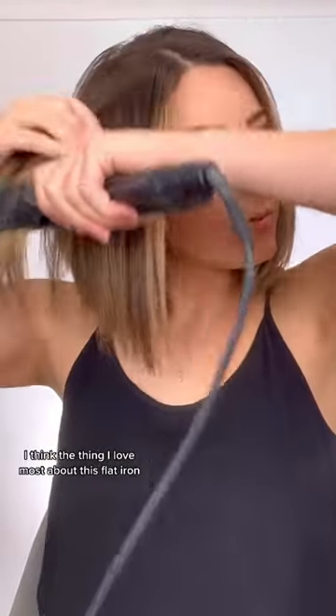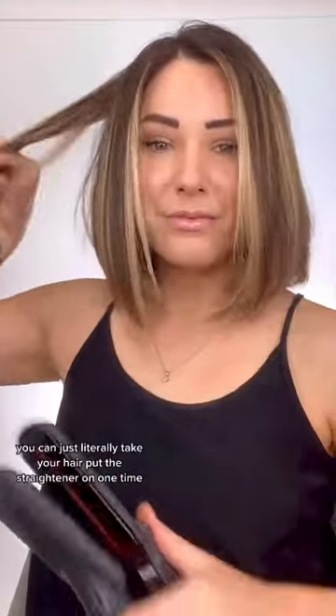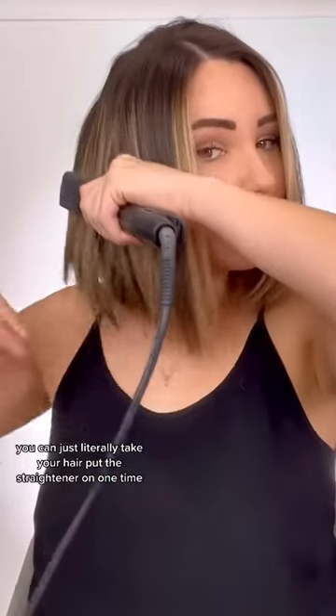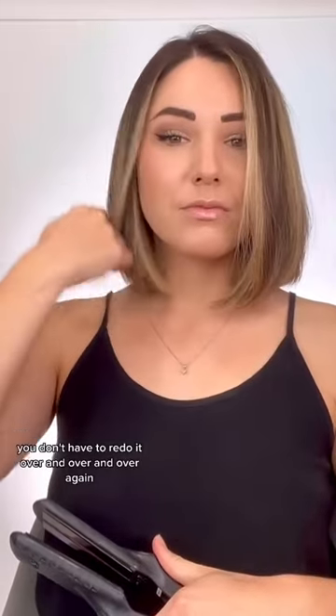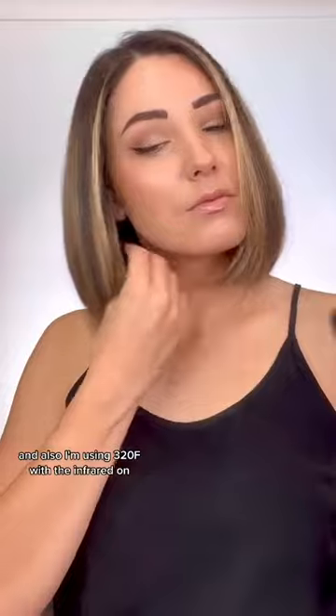The thing I love most about this flat iron is the one pass technology. You can literally take your hair, put the straightener on one time, and you don't have to redo it over and over again. I'm using 320 Fahrenheit with the infrared on.